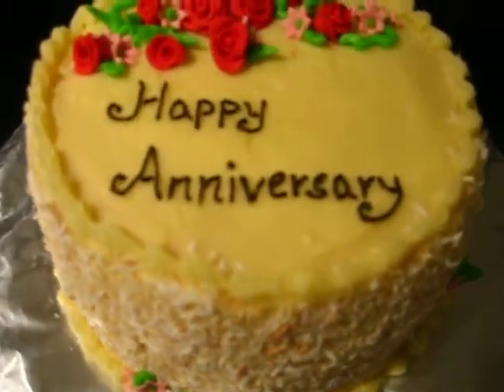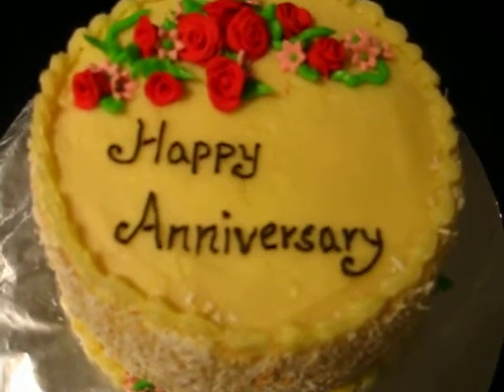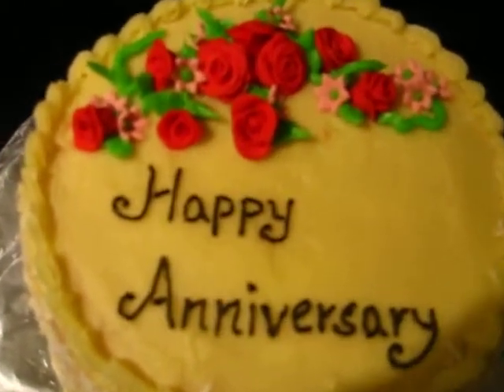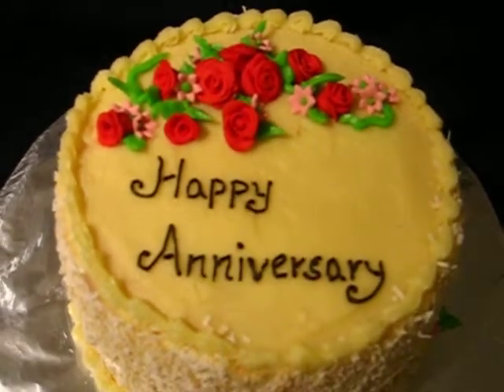And then of course, tried to pipe 'happy anniversary' with as steady a hand as possible. And the flowers — let me see if I can zoom that in — are all made out of fondant.